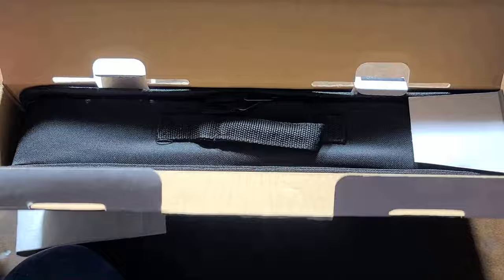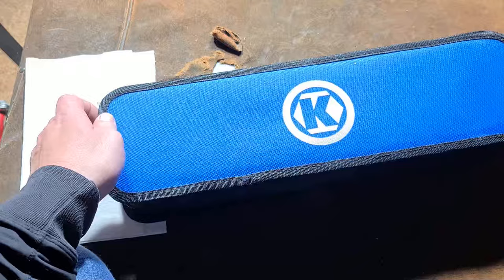A long time ago I did a video about the Rigid one-handed R3030, once again a single-handed recip saw — that came out like 12 years ago or something like that.